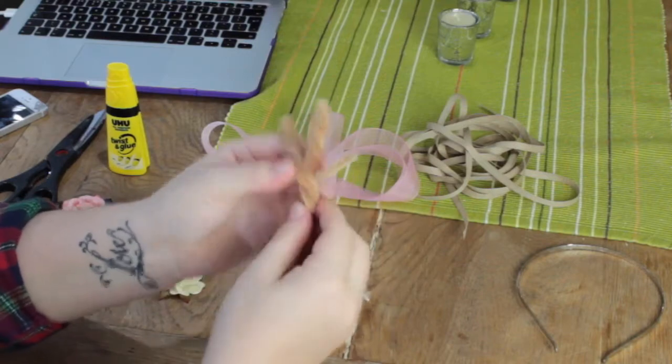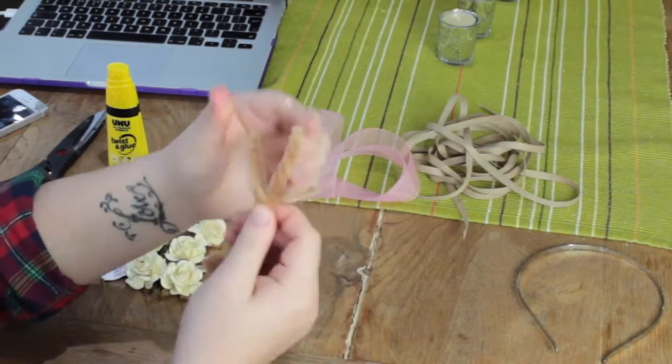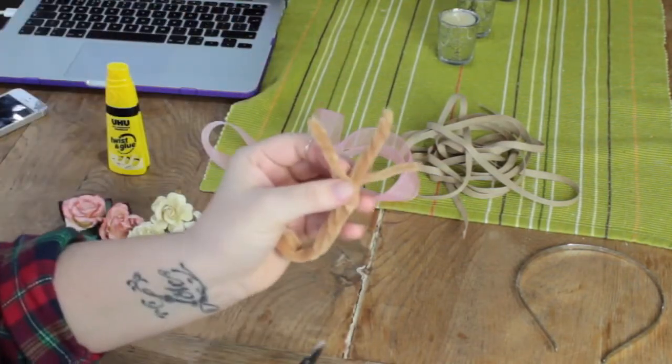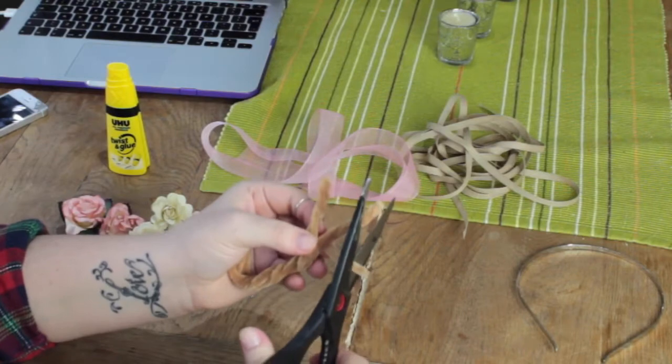Don't twist all the way to the top because we're going to separate them and make tiny little branches. I've gone for three separate branches: one pipe cleaner on the right, three pipe cleaners on the left, and four pipe cleaners in the middle. Trim them if you need to, because we don't want them all the same length — that doesn't look very realistic.